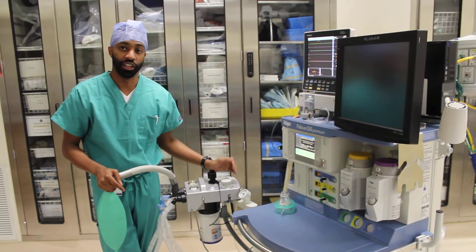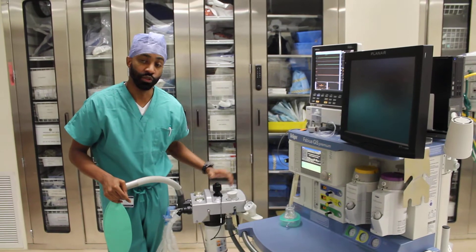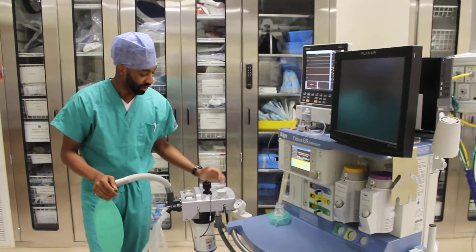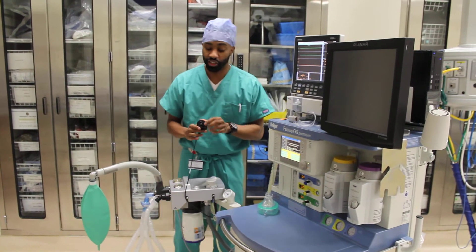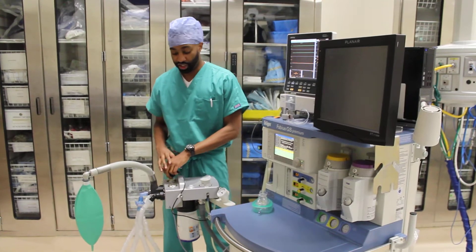The first thing we do is calibrate our O2 sensor. Here we open this and expose it to room air, and then we're ready to begin to calibrate our O2 sensor. This is a good time to check your O-ring to make sure the integrity is intact before reinserting it into your machine.